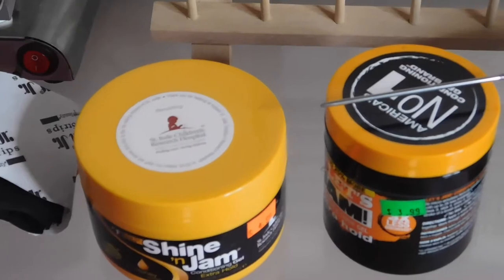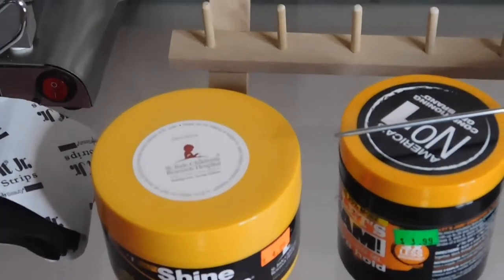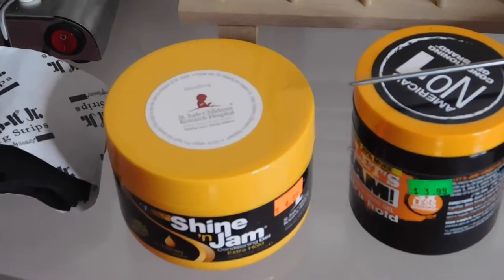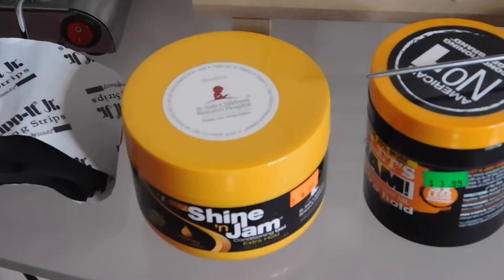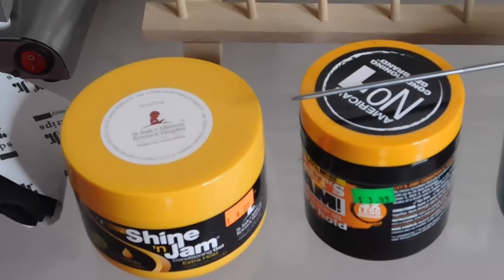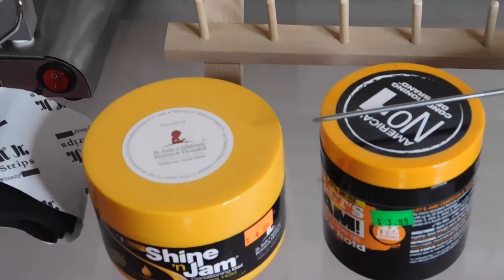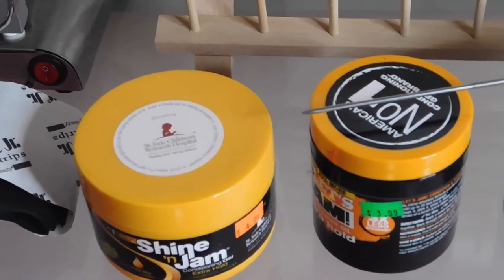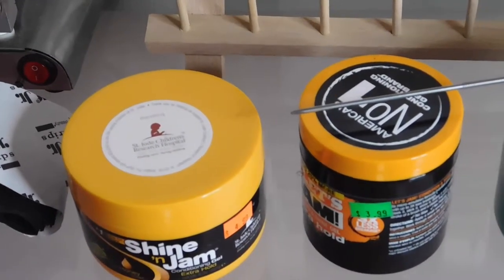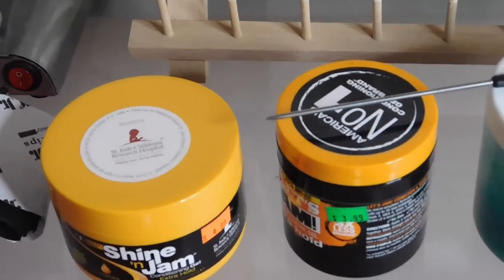Shining Jam and the Jam. I use Shining Jam for edges and also sometimes for braiding and cornrows. The regular Jam I really only use for locks. I like using Jam for locks because of the shine it adds to dreads when they fully dry. They keep your locks really moisturized and they hold really well.